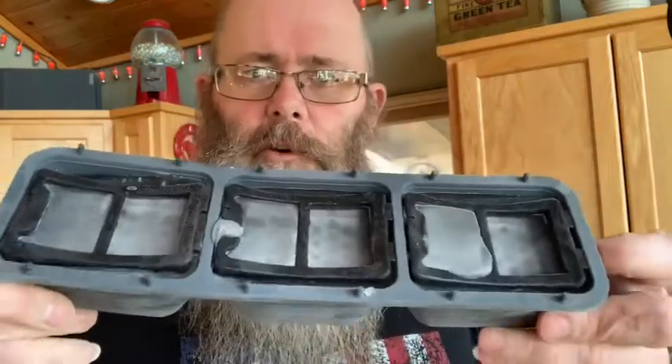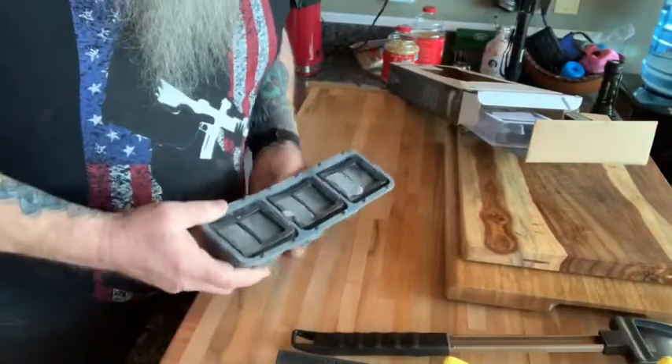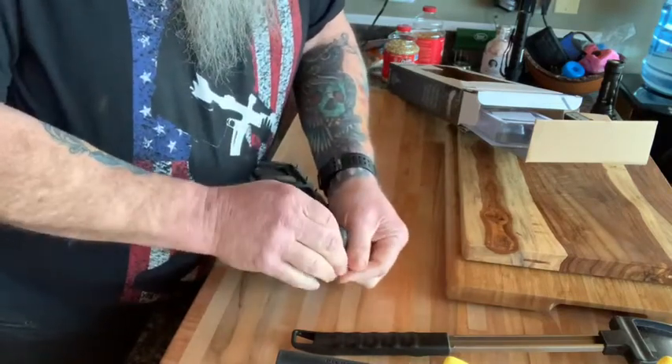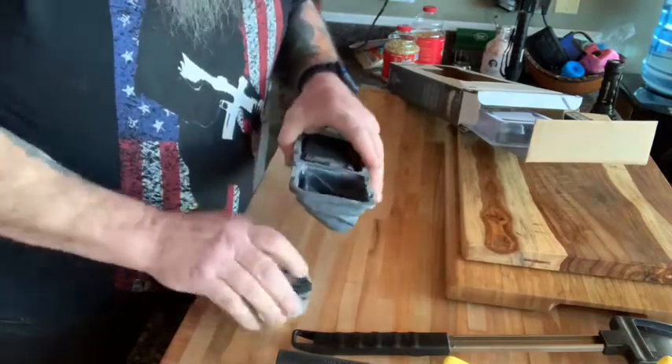Okay, let's do this. I got the grill set at 450. I just pulled the heads out of the freezer and that's what it looks like — frozen up pretty good. We're gonna have to figure out a way — oh, that came out pretty easy! Just like an ice cube, you just push on it and it ends up coming out like so.